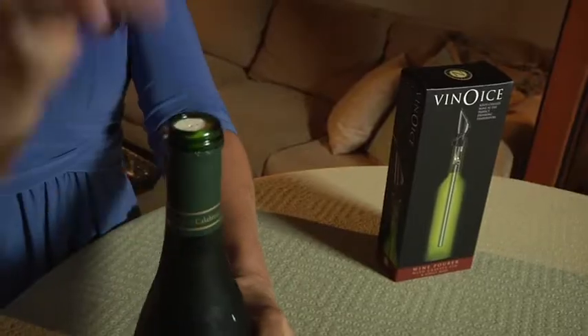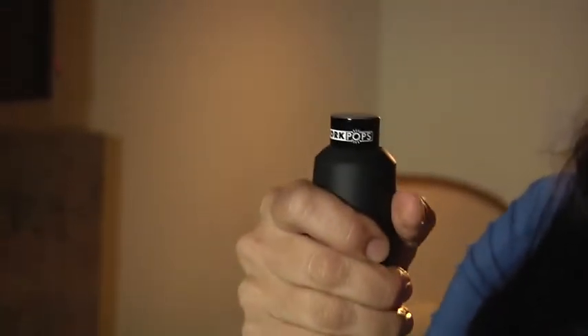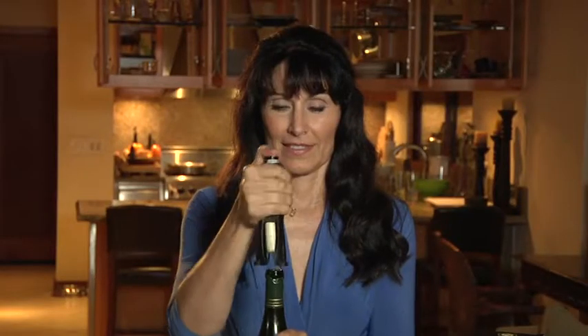First, start by using your Cork Pops Legacy to remove the foil and then you can easily open your nice bottle of wine. It's fast, it's easy, and not a chance that any stray pieces of cork are going to end up in your wine glass.